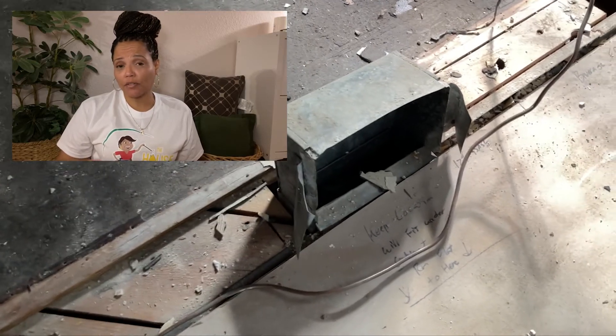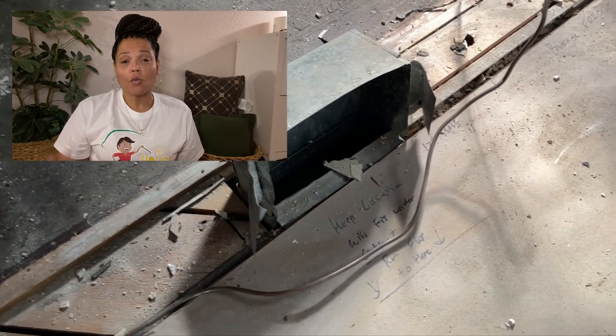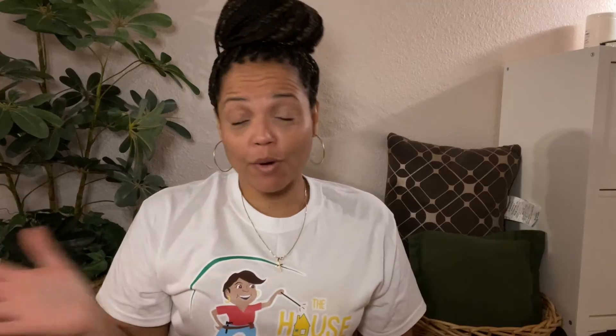With the inside of the walls complete and HVAC coming in to reposition a couple of heating and cooling ducts, we were ready to close things up. Now we're ready for drywall.